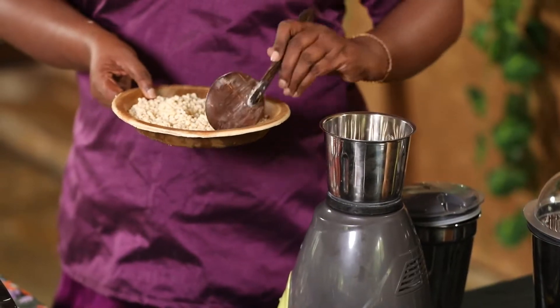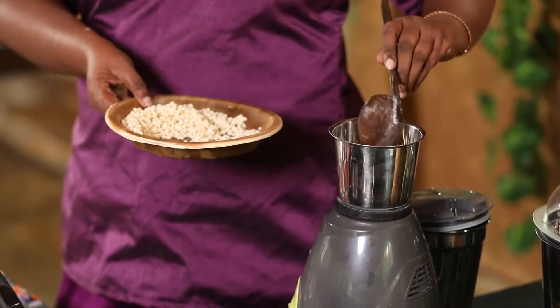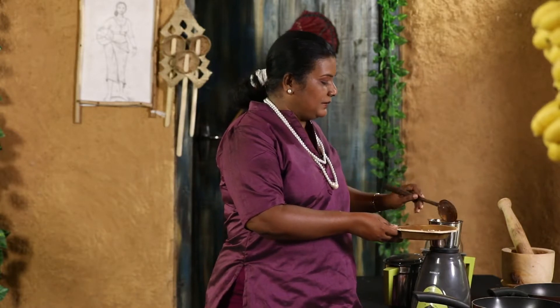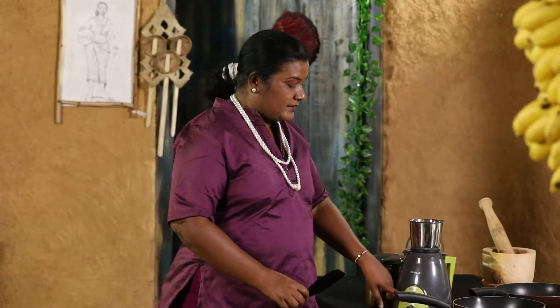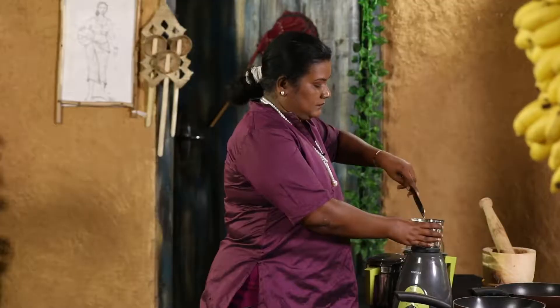We can grind it a little bit. We will put the pot on the stove and put it in a small bowl. Then we will put the pot on the pot, and then we will put the pot on the stove. We will put the pot on the pot.